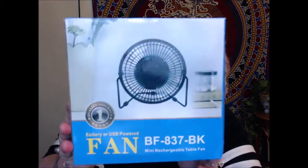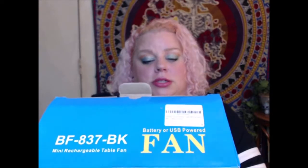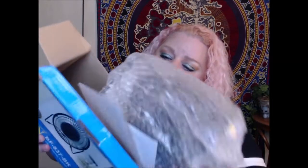So this is a mini rechargeable table fan with a green energy battery. Let's see what this is all about — I've been seeing some of these around. Here I am literally opening this box for the first time. Looks like we've got papers, a fan, and a USB cord for charging.